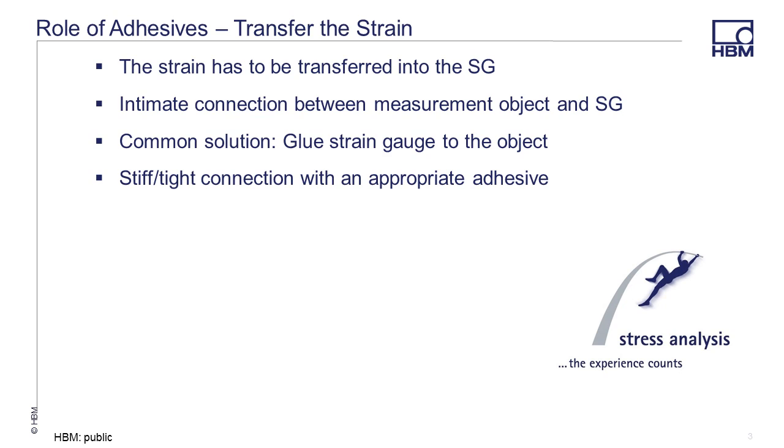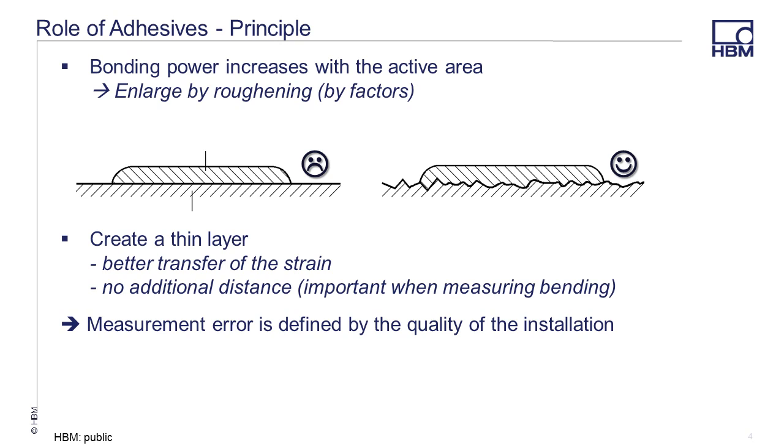Surface prep is a very important part of this process, discussed in much greater detail in other videos, white papers, etc. on www.hbm.com. The idea behind the adhesive is to apply a thin layer that allows the sensor or gauge to be firmly in contact with the surface of the test article. By roughening the surface a bit, the link between the surface and the gauge is tighter. The thinner the layer of adhesive, the closer the gauge is to the actual event and the better the results measured. The amount of error from the sensor is directly proportional to the quality of the installation of the gauge.